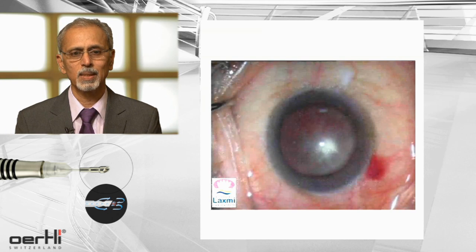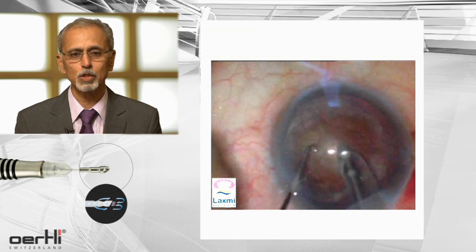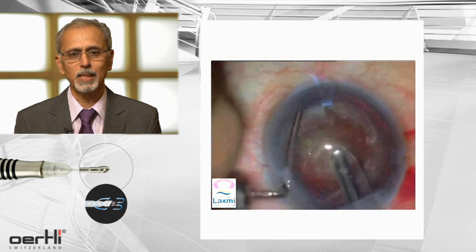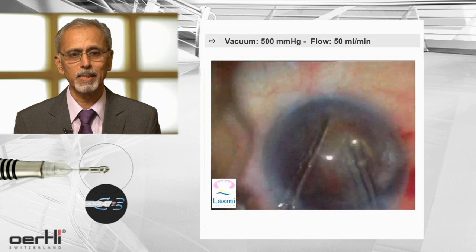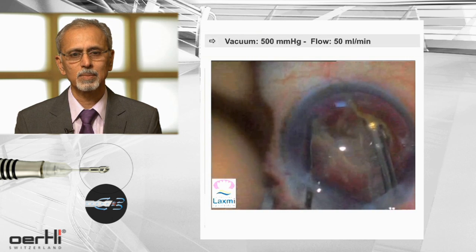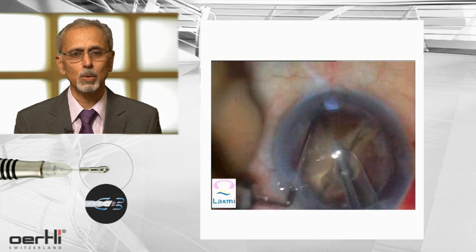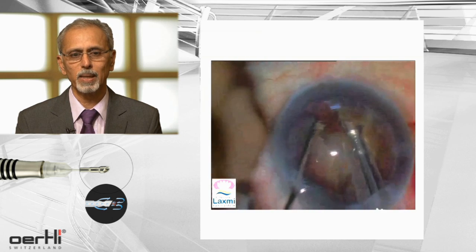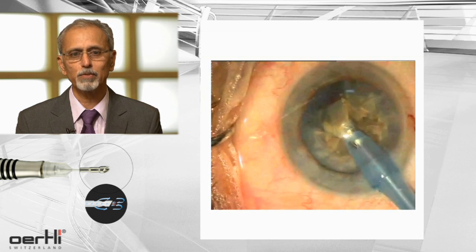This is one of those grade 5 nuclei. The nucleus is split with an EZ-Tip 2.8 and a blunt tip chopper. These cases are done with 500 vacuum and 50 cc flow rate. It is always a good habit to split it into as many pieces as possible. And now the last part — the gobble. To do this, I use a one-handed phaco technique.